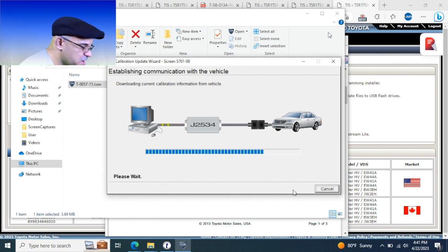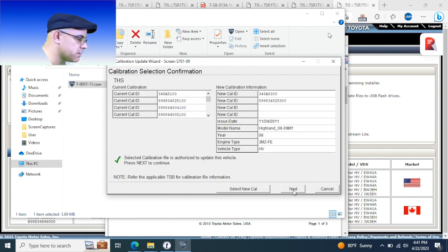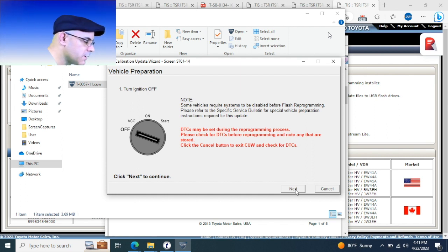Previously we did the health check and the calibration check, and now looking at the car, it gives us the current Cal ID and then the new Cal ID — as you can see there are some changes. That's giving you a heads up of what will change. You'll get another copy of that at the end, which you can print out and put in with the invoice, store in the customer's files, or give a copy to the customer in case they go to another shop.